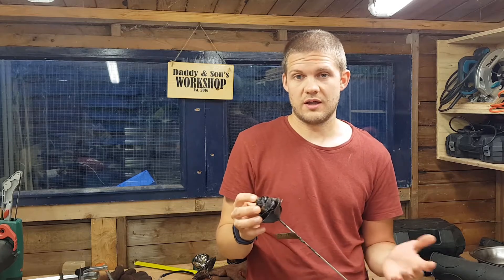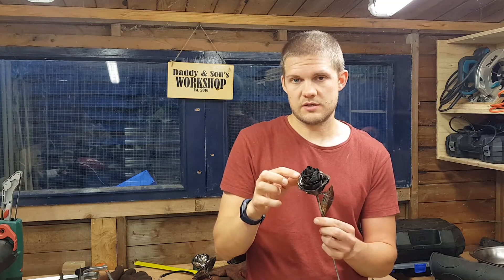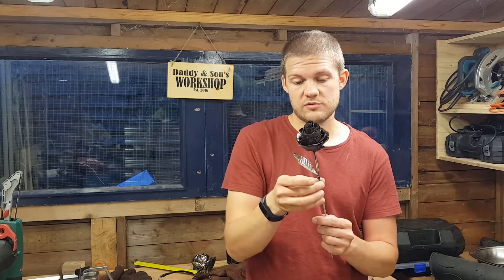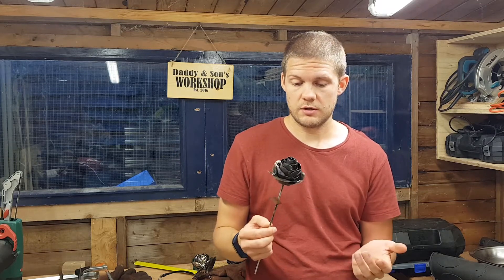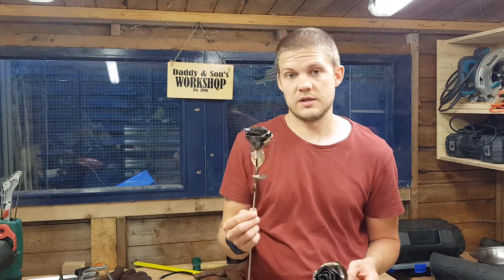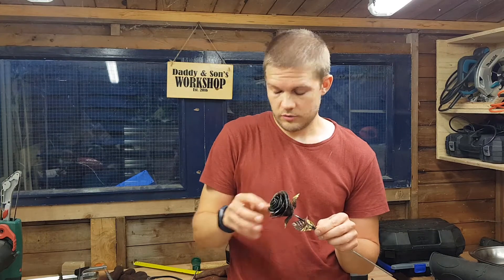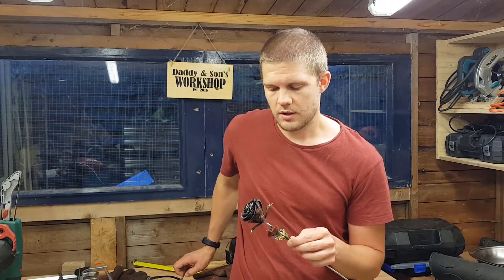I wasn't happy with how this first one was turning out. You can see how the petals have ended up being stacked up more than I would have liked. I did weld one of the leaves onto the stem, but I just wasn't happy with the end result. So, off camera, I went and made a second one, which I am really happy with.